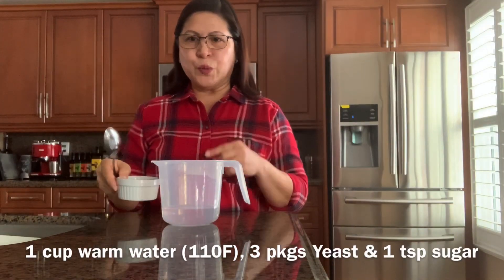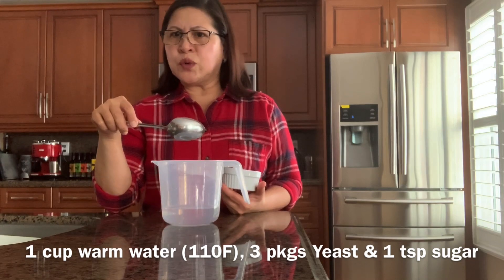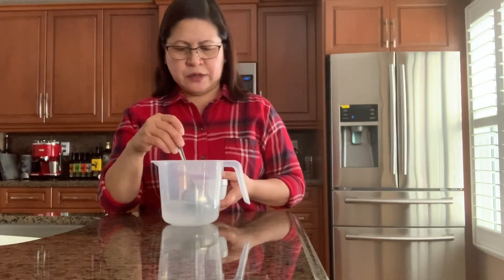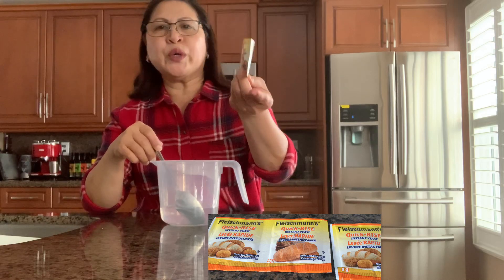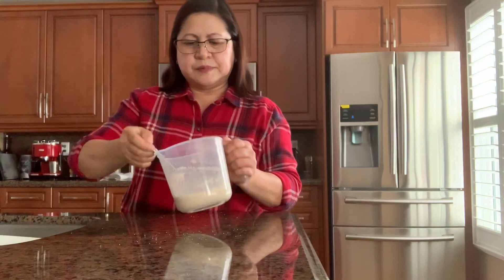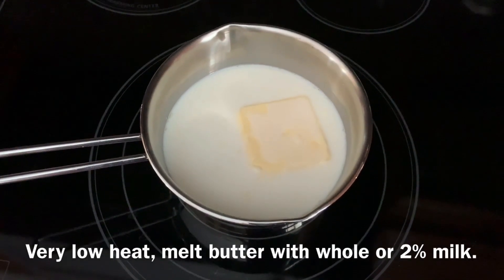The first thing we do is activate the yeast. This is one cup of warm water — about 110 to 120 degrees Fahrenheit. Then you add one teaspoon of sugar and three packages of yeast. I'm using the quick-rise kind. Just leave it for about 10 minutes.